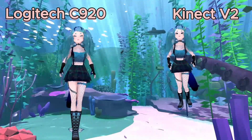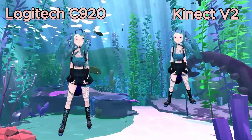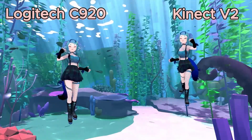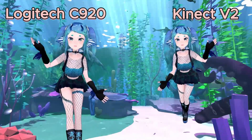The Kinect, because it was already built for motion capture tracking, can get a lot of these things done without all the extra work. As you can see, these models are actually at the exact same position in OBS and in the tracking program. It is just capturing me differently because of the frame of view.